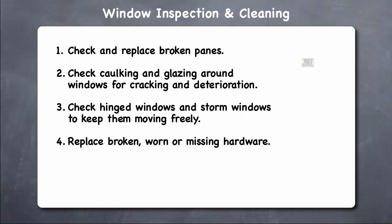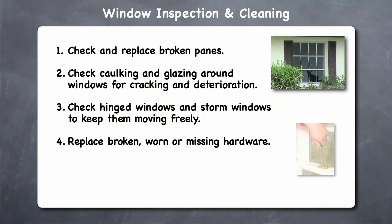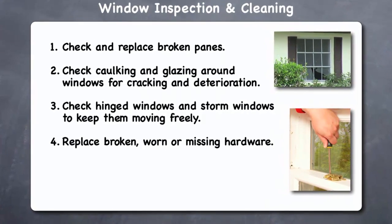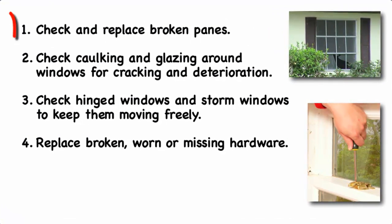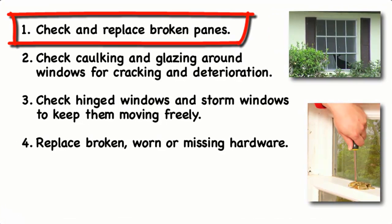October is a great month for ensuring that your windows are ready for the winter and are cleaned to allow the maximum sunlight in, which will help you to reduce your heating bills. When inspecting your windows, you should check the following: broken panes should be replaced, as double-pane windows lose their insulation properties when they are cracked.